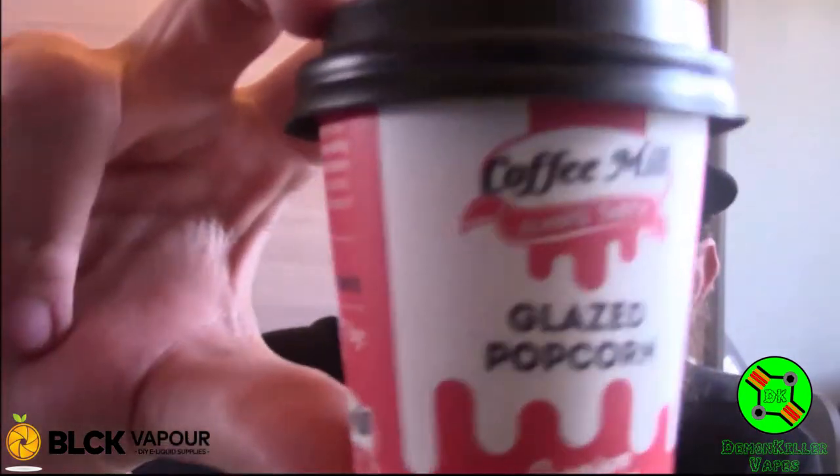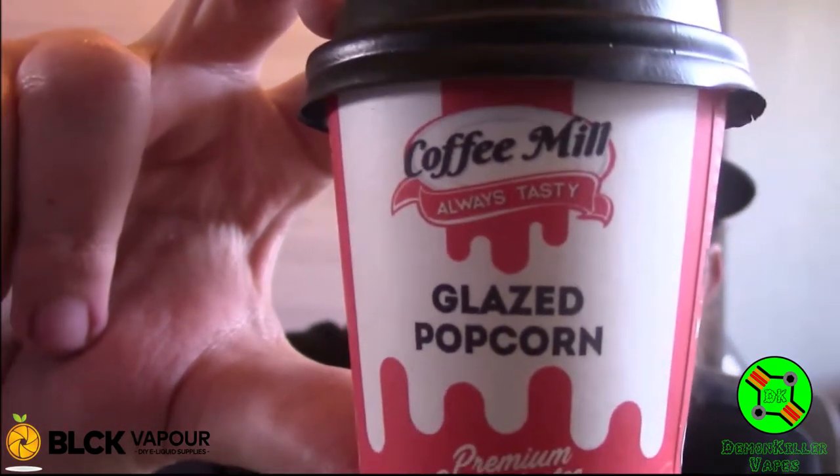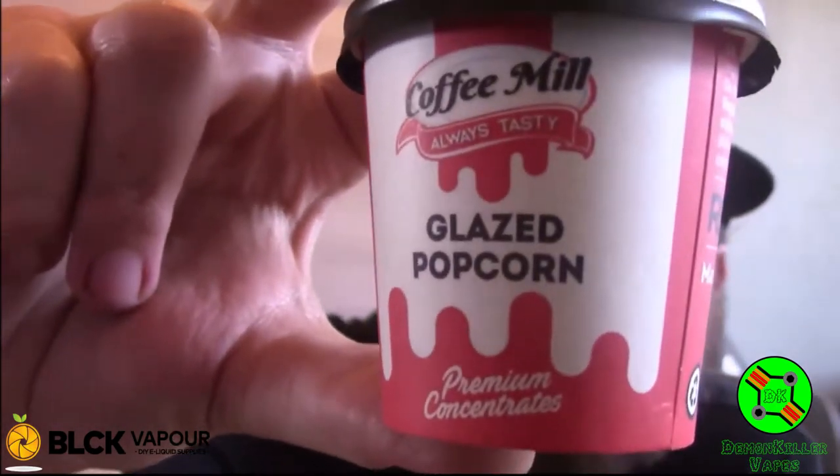All of these are going to be at 10%. I'm not going to do a flavor card for these because they are what they are — it is Coffee Mill, glazed popcorn, always tasty is their slogan. No need for a flavor card: 10ml makes a 100ml bottle, 5ml makes a 50ml bottle, 1ml makes a 10ml bottle. Easy peasy guys — we will see you at the mix.